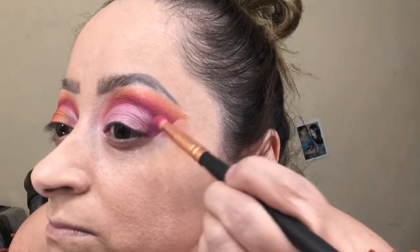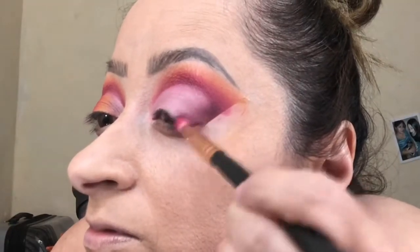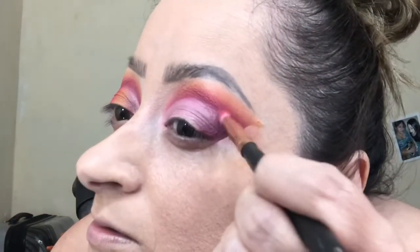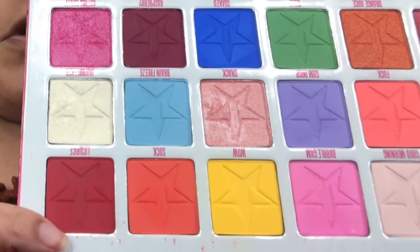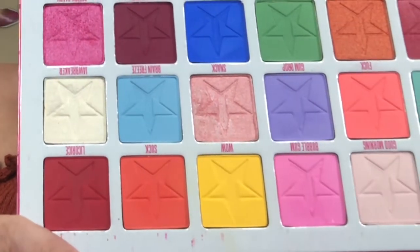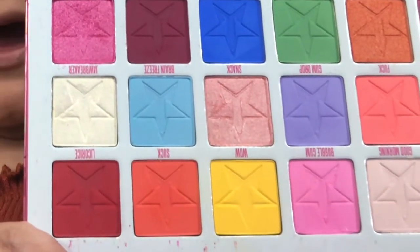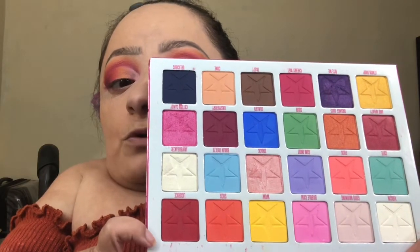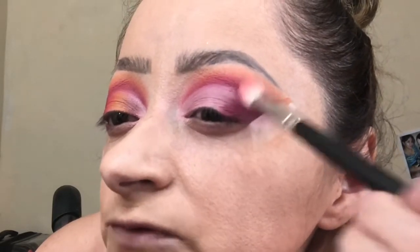I'm going to take Pinkier and apply it to the outer corner of the eye, really concentrating it and dragging it inwards. Moving on to the next color, which was the red, then the orange right next to it — it looks a bit darker on camera but I promise you it is much more orangey in person. And then the yellow, going in that particular order right next to that Pinkier shade from the Jackie Aina palette, until I get the intensity that I want.